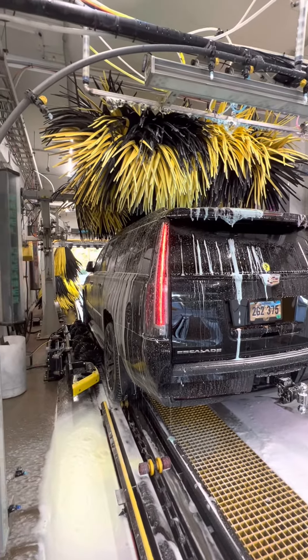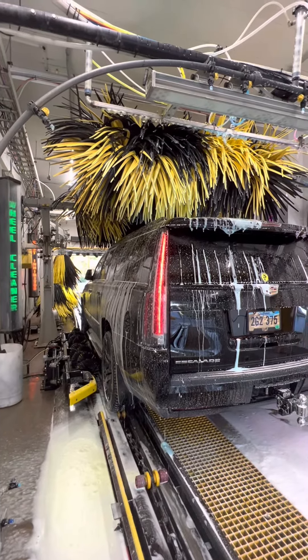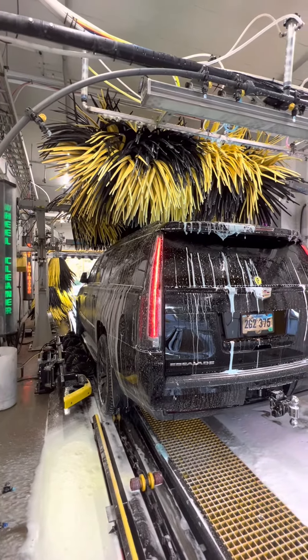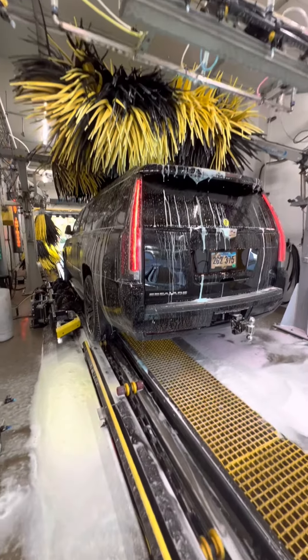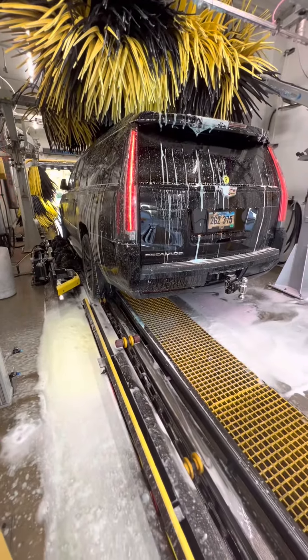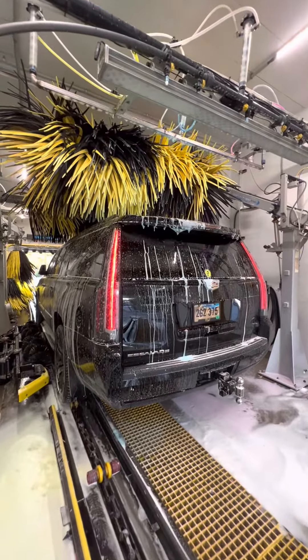We would use this feature — an emergency stop — if for some reason the car that we are currently washing comes out of the conveyor track or gets hung up or something. Emergency stops are our friend. We use them to make sure that we don't damage customers' cars.